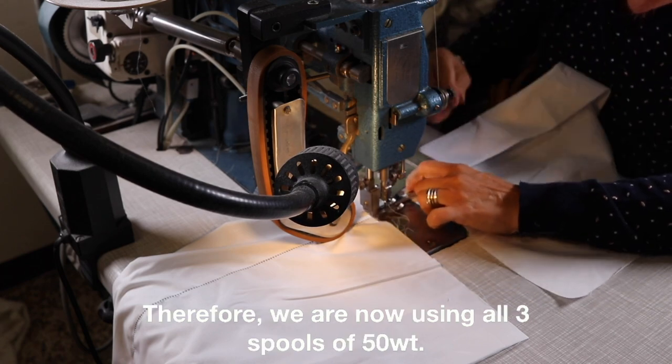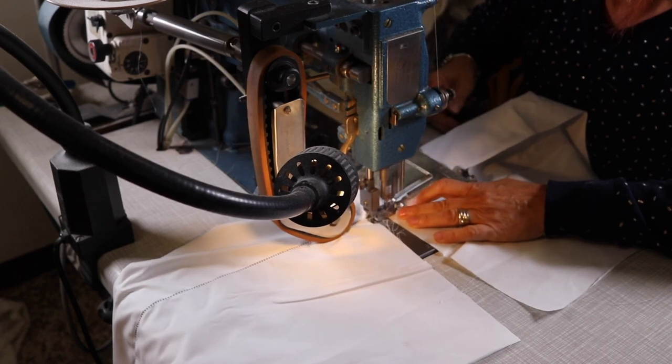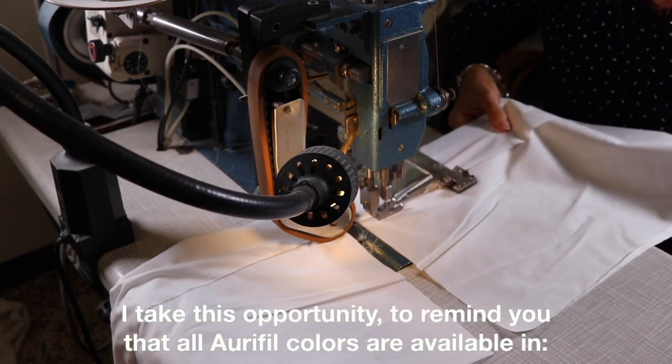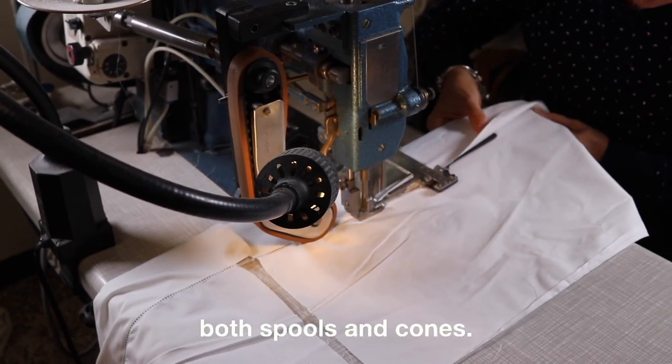The traditional hemstitch picoting machine requires three threads to make decorative holes in bed and table linen. Therefore, we are now using all three spools of 50-weight. All Aurifil cottons are available in both spools and cones.